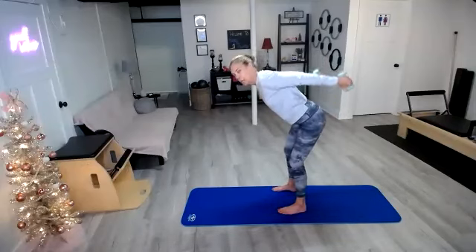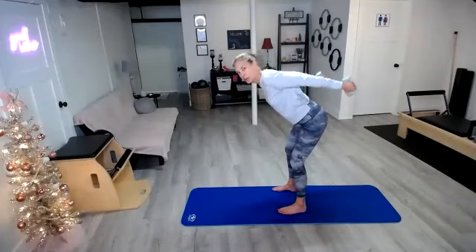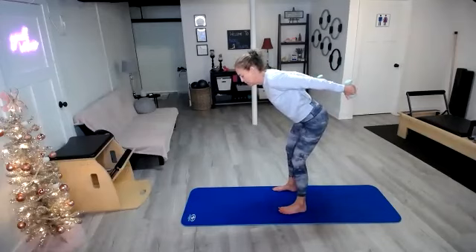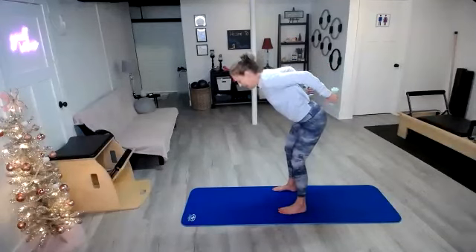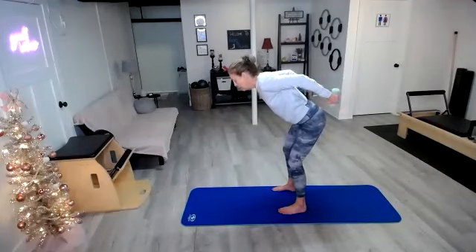Hold it back there, pulse it up. Pulsing it up. Pull those shoulders back. Now pulse it in. Sit the hips back, pull the belly button in. Now once you put a little bend in those arms, extend them — squeeze, bend, extend, bend, extend. Keep it up. Just a little micro bend and then really lengthen them.